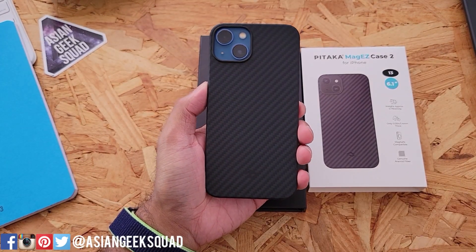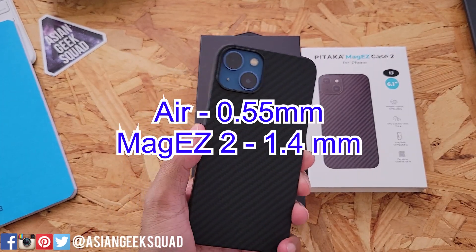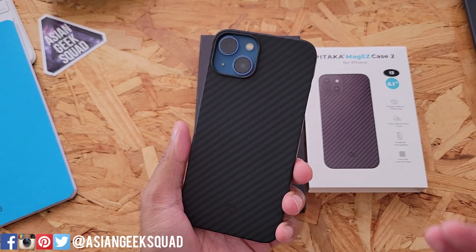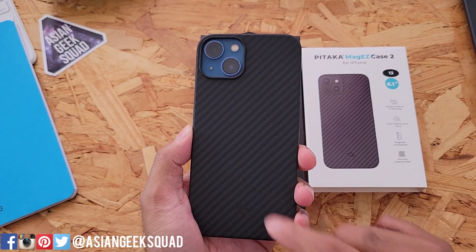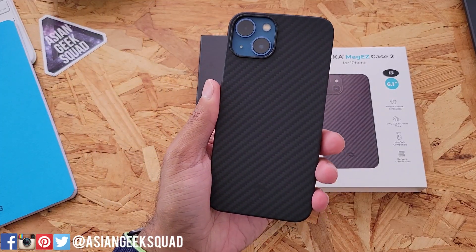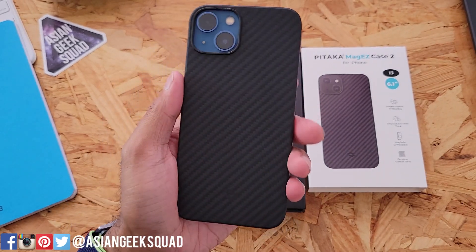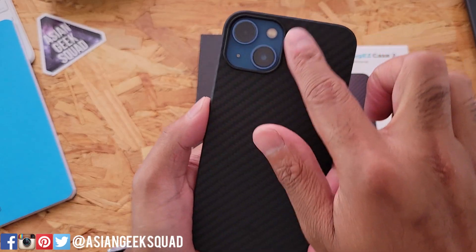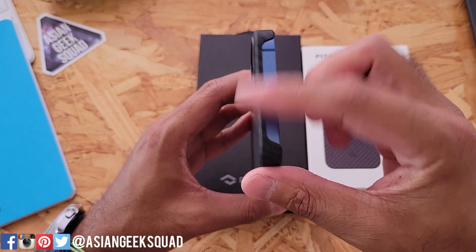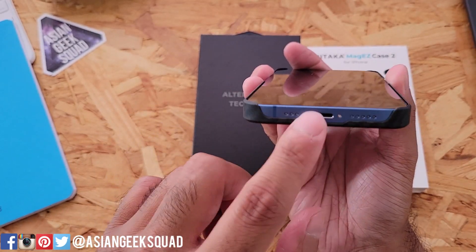Here is the last case: the MagEasy Case 2. This is thicker than the Air Case even though it still looks slim — 1.4 millimeters versus 0.55, so almost three times thicker, but still very slim and light. This one is MagSafe compatible, so you can use your Apple wallet. It's also MagEasy 2.0 compatible, and because of the slim profile it will work with wireless charging. You have camera protection with a little hump on the back, and cutouts on all four sides for the fully exposed speaker and charging port.